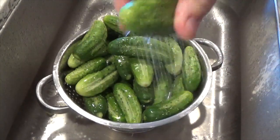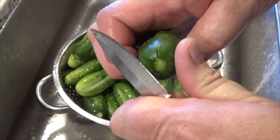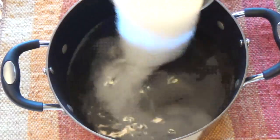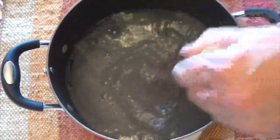Wash the cucumbers thoroughly and then slice off the blossom end. If you're not sure which end is the blossom, slice a little bit off both ends. In a pot, add three quarts of your room temperature water, pour in half a cup of pickling salt, stir until dissolved, and set aside.